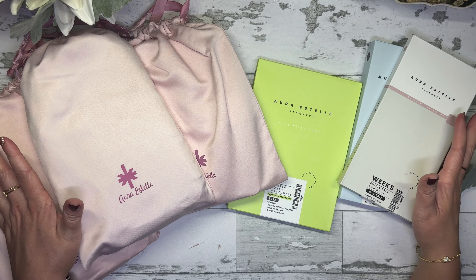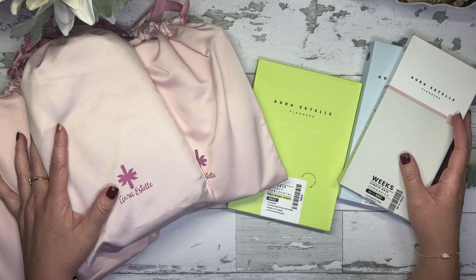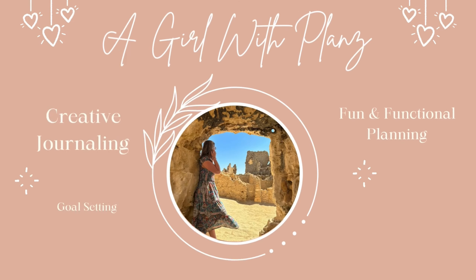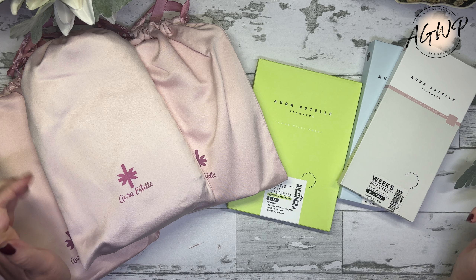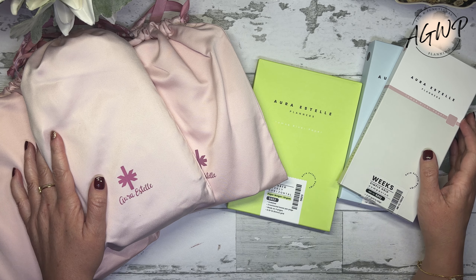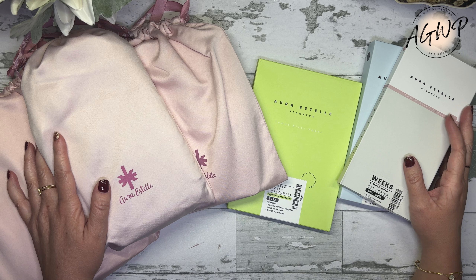In today's video, I am going to share with you guys what I picked up from the Ara Estelle Oop Sale. Hey guys, welcome back to my channel. For all of you that are new, welcome. I want to thank you all so much for stopping by. My name is Tracy and I am a girl with plants.